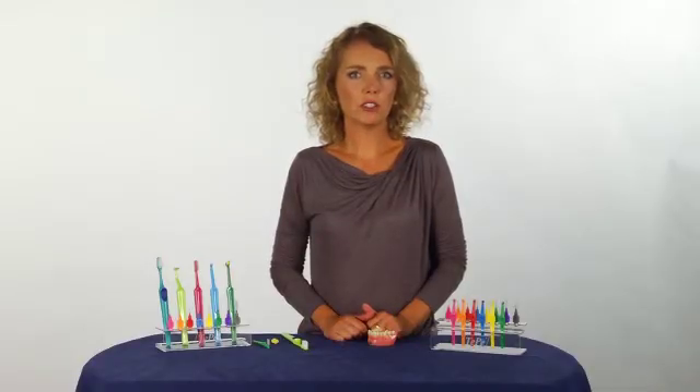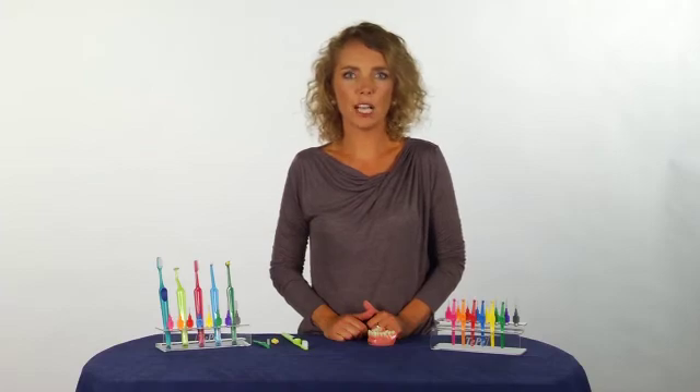Remember, it's critical you continue proper oral hygiene to help prevent gum inflammation.